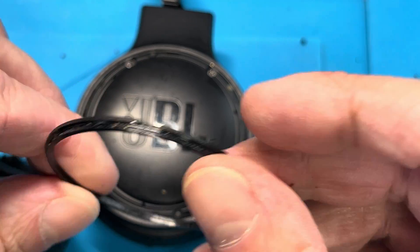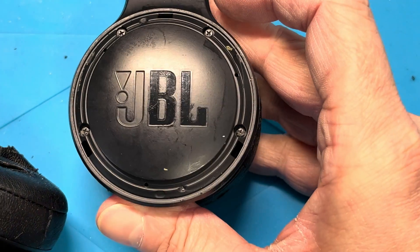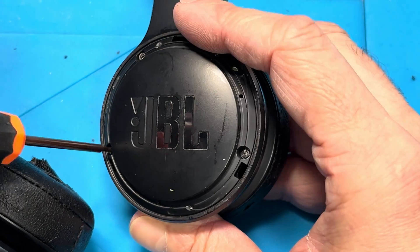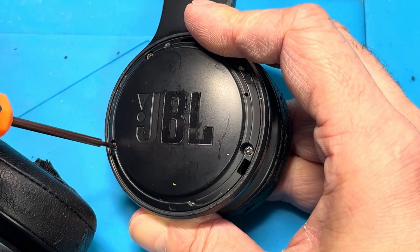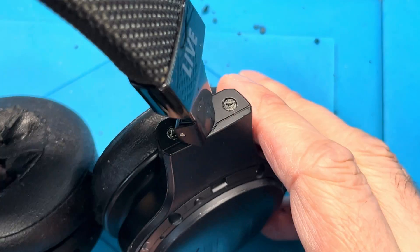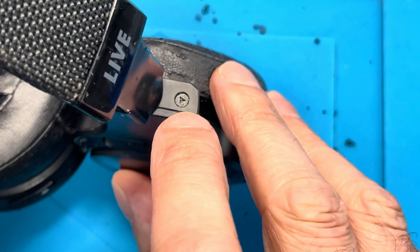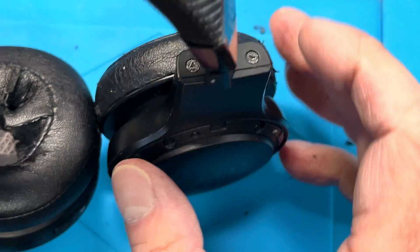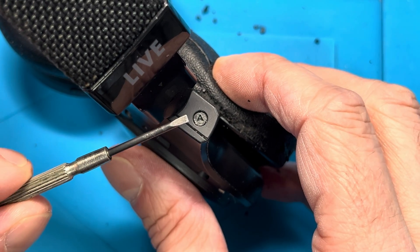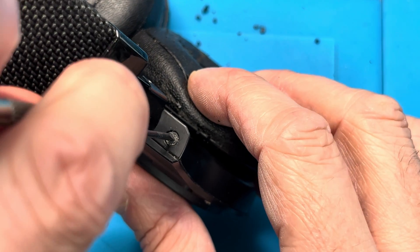Underneath here we have another small plastic ring, so we have to take this off first before we remove those four screws that we can see here. You're going to need a fairly small Phillips screwdriver to remove all these screws. At the top of the ear cup there are additional screws - one on the right side and one on the left side - and these have some weird shapes: they are triangle-shaped screw heads.